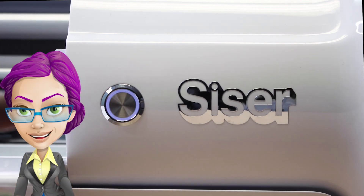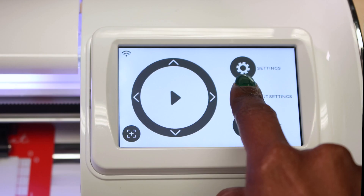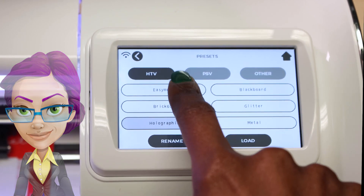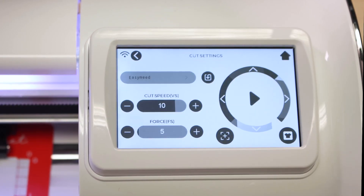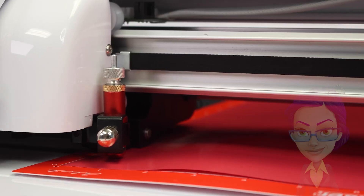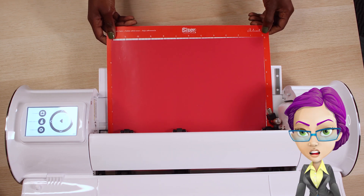To turn on your machine, push the button on the front of the unit. Choose the appropriate cut settings based on the materials you are using. Perform a test cut to ensure you have the correct cut settings. Now you are ready to cut your design.